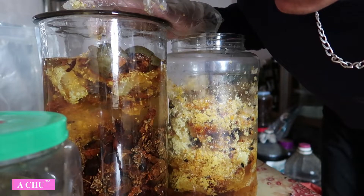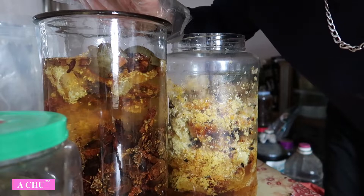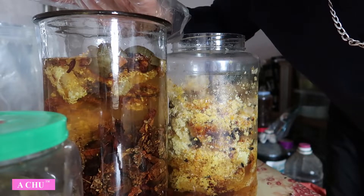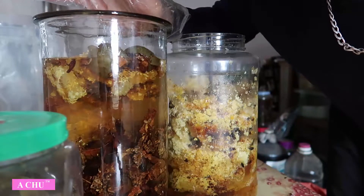Một cân nấm ngọc cẩu khô như thế này, các bác ngâm 10 lít rượu và một nửa lít mật ong. Em ngâm cả sáp thì sẽ rất là ngon. Còn các bác nào mà không có sáp thì cứ mua thẳng mật ong rừng, các bác ngâm khoảng một nửa lít là ok.